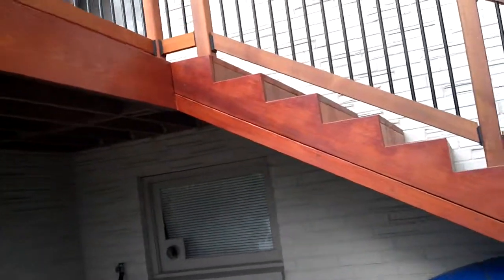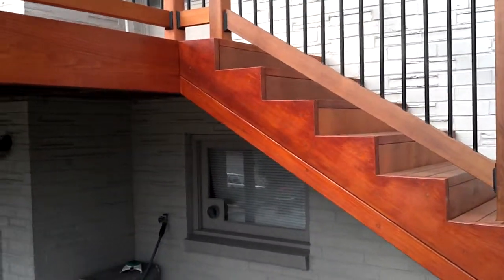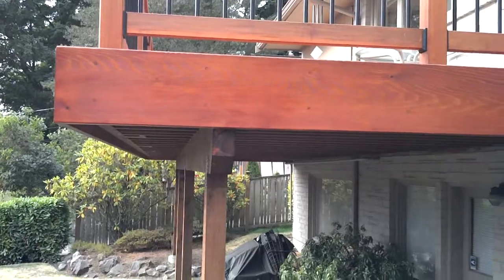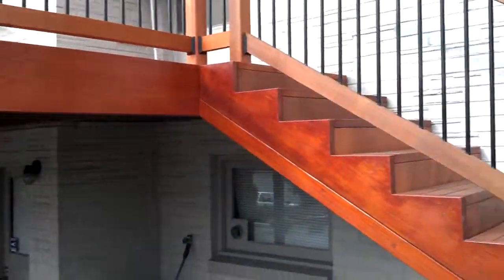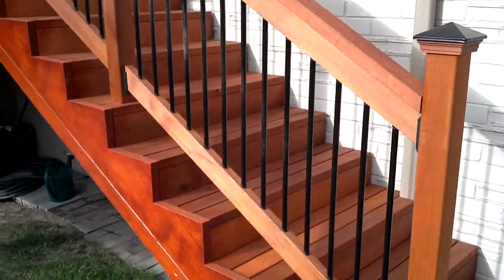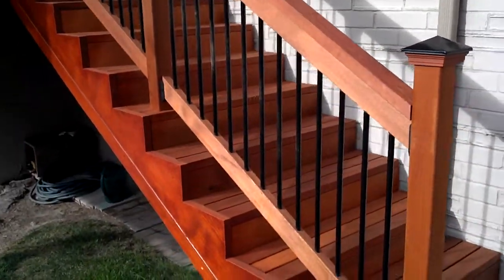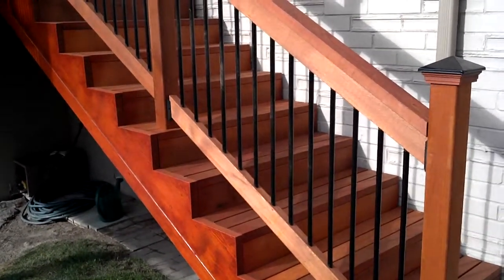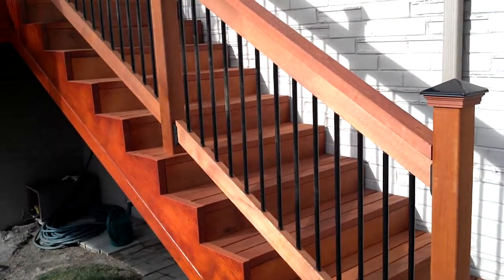We wanted to pay attention to the detail where the stairs run into the exterior fascia. Here's a close-up of the balusters and handrail — we used a decorator brand balusters you can get at Lowe's, Home Depot, or anywhere like that.